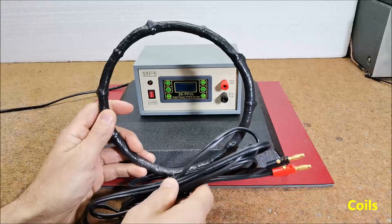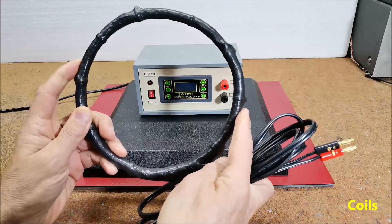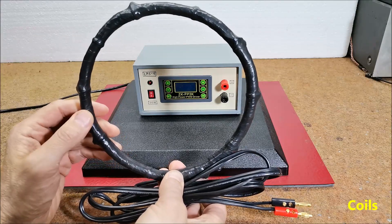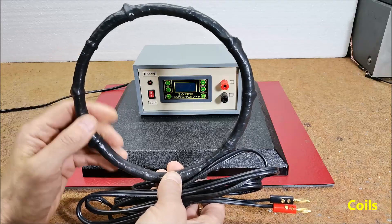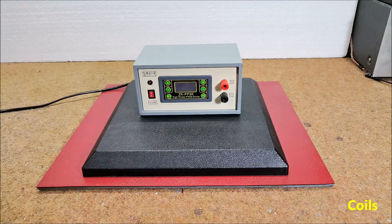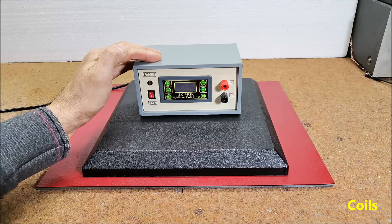The next coil was made by me and has a diameter of 17 centimeters. It contains 180 windings of insulated copper wire with a diameter of 0.45 mm. Its ohmic resistance is 12 ohms and the inductance is about 5 mH. In any case, the construction of the coil is not critical as long as we adhere to the rule that its ohmic resistance is greater than the minimum as stated.